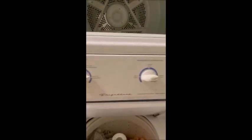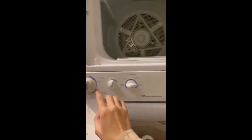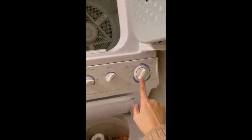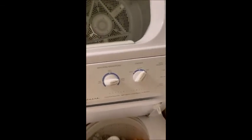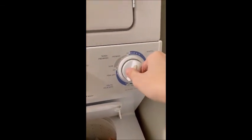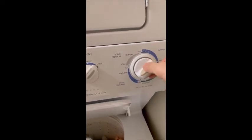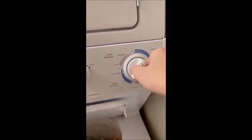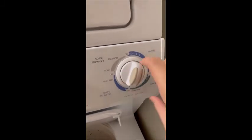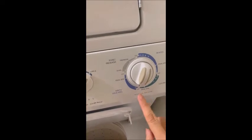This is the control for the dryer, and this is for the washing machine. To do the laundry, first make sure that the control is straight with the point. Press it in, and then turn it to the type of laundry you want to do.